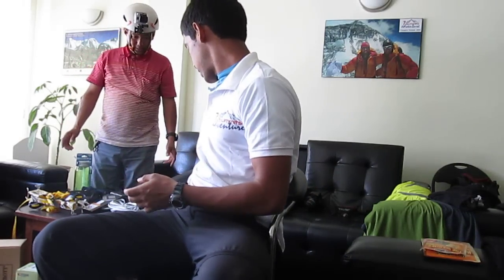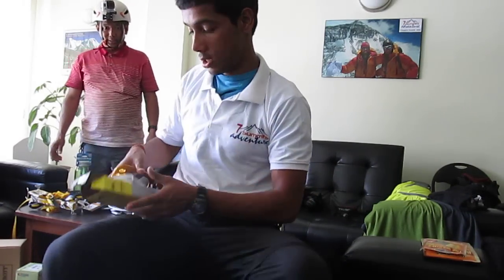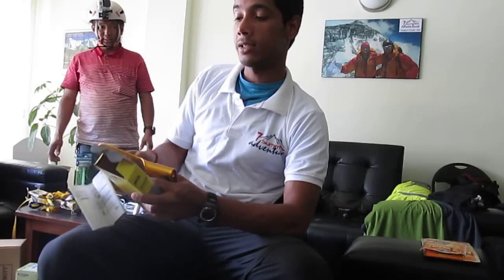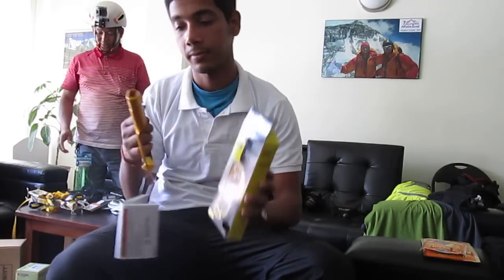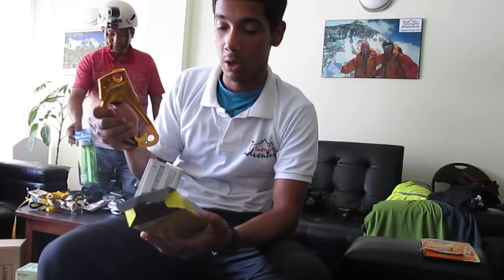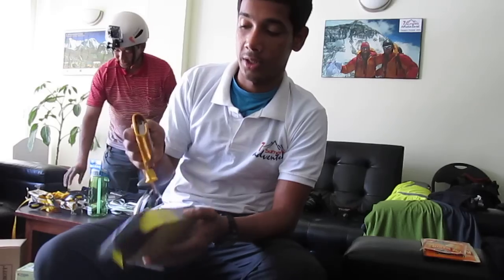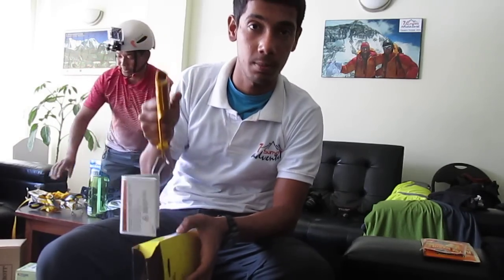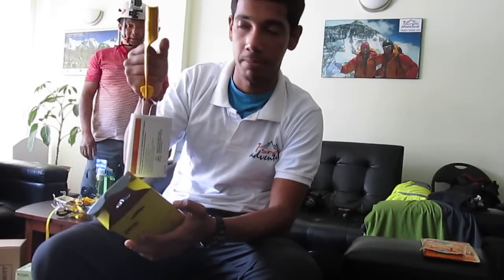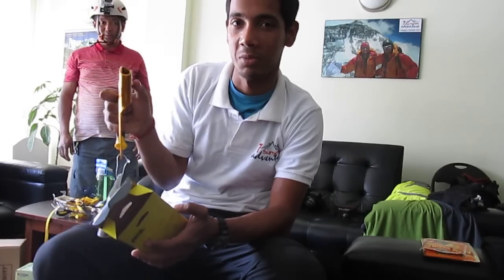Next we have the best Petzl ascending device — the Petzl Ascension, which we also call a Jumar or ascender. This is used when you have a fixed rope and need to climb up. It goes up and locks while coming down — it only goes one way. When you need to come down, you release the knob, which you shouldn't do if you're hanging by something.